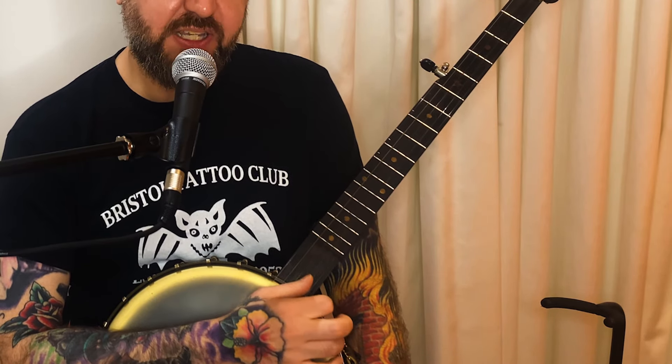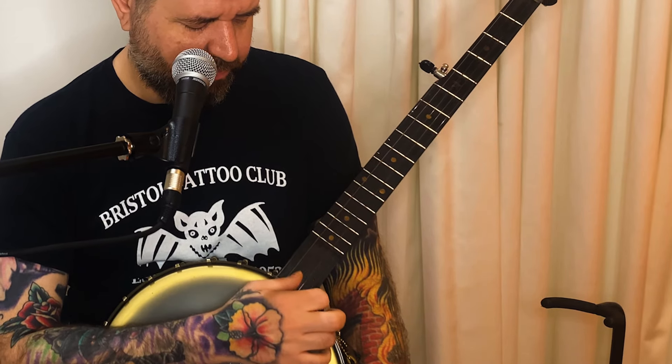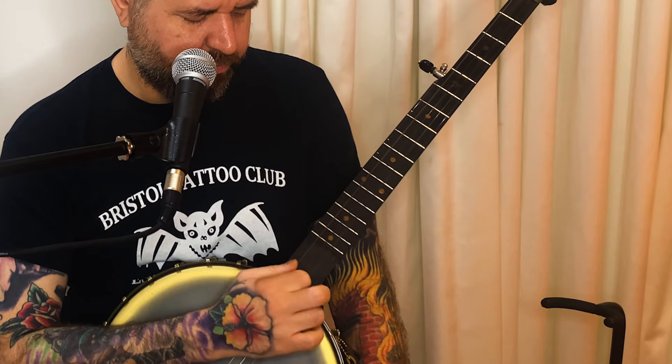Then we move on to a little bit of drop thumb. I like to use a lot of drop thumb and we want to get that sounding clean. All I'm doing here is just open first, second, third, open — we do that two or four times. Then we go second, third, fourth, fifth. So we put it all together.